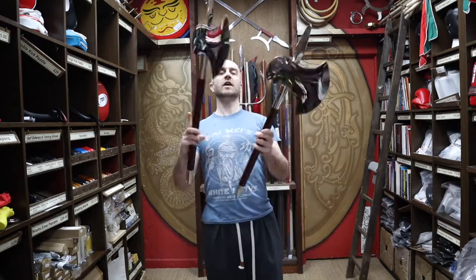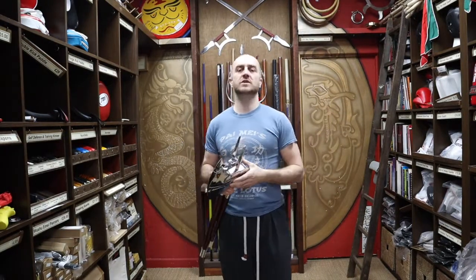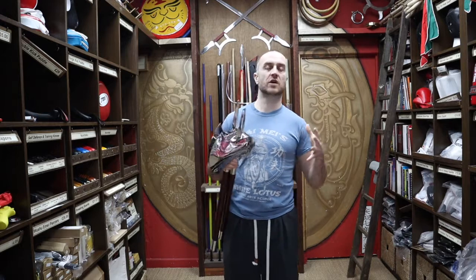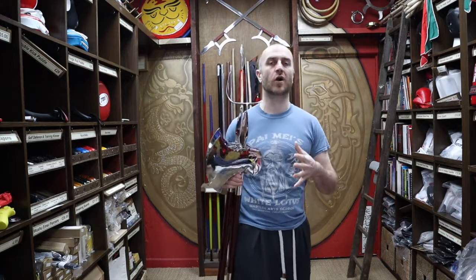So let's get into this video and learn all about the double axes we have for sale at Enzo Martial Arts. Over the past 6 months or so I've been making videos on a lot of the weapons we have for sale, and quite a lot of them have kind of historical links to farming tools and what not.